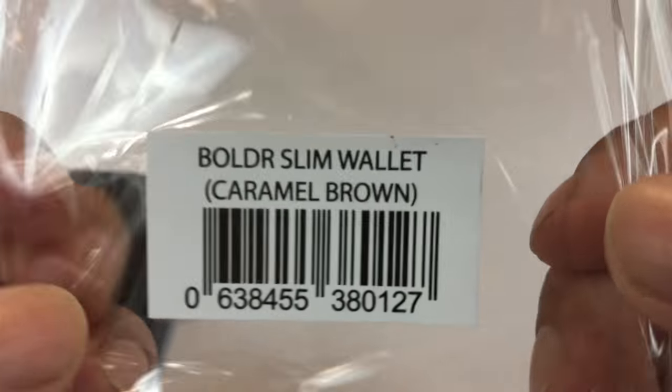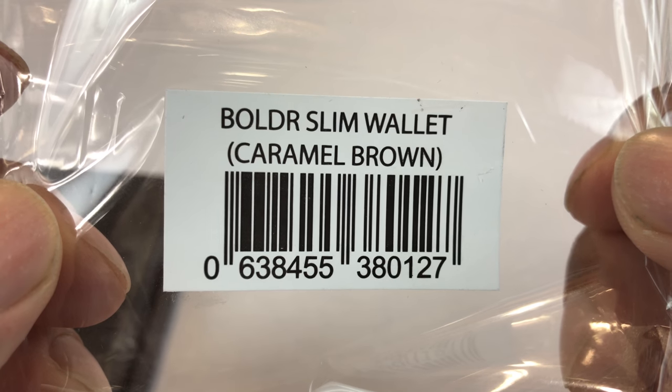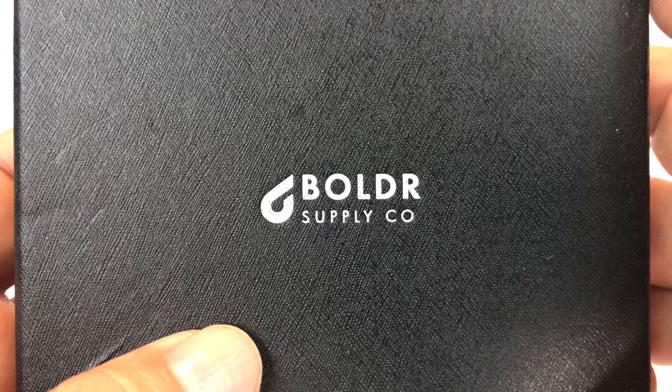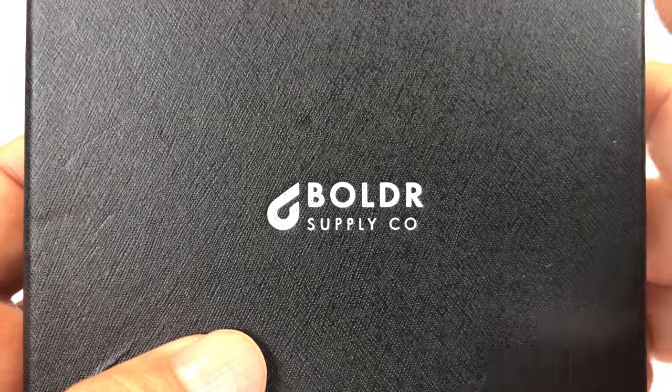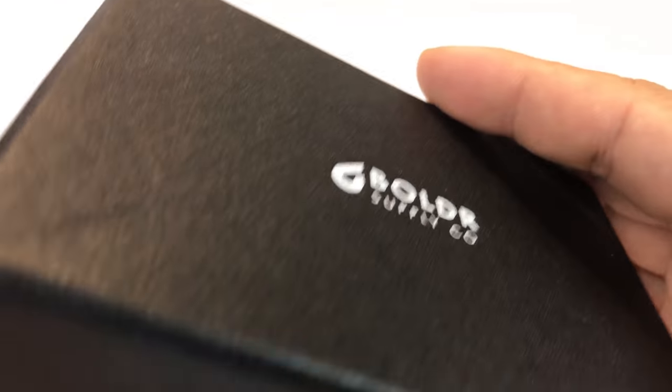I thought, if the quality is decent on the rest of their stuff, this Boulder Slim wallet in caramel brown — which I got because it looked pretty cool — if it's half the quality of a leather wallet as the Diver watch is for other watches, then I think I'll be pretty impressed with this.